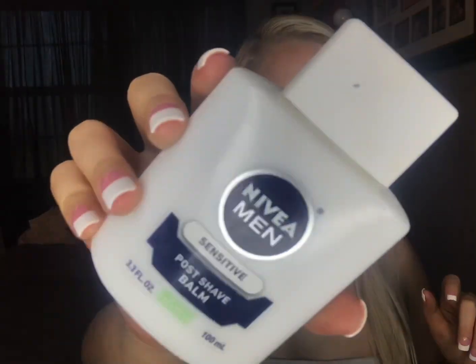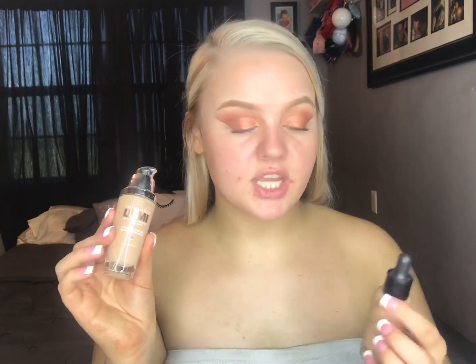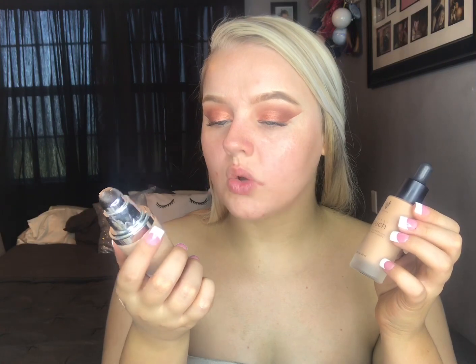So the eyes are done. Now we're going to prime the face and I'm going to use the Nivea Men Post Shave Balm. Then I'm going to go in with the L'Oreal True Match Lumi Foundation and the Unique Mineral Touch — this one is in Cool and this one is in Chiffon.